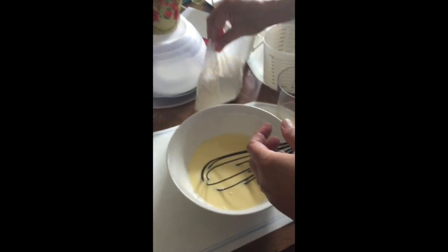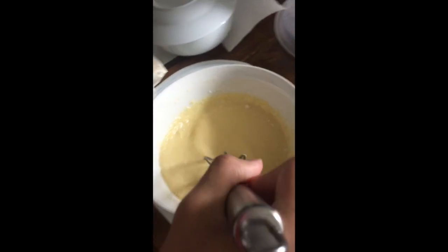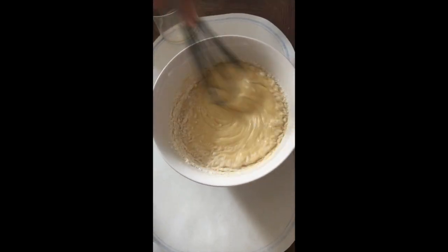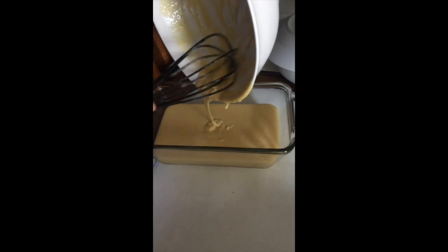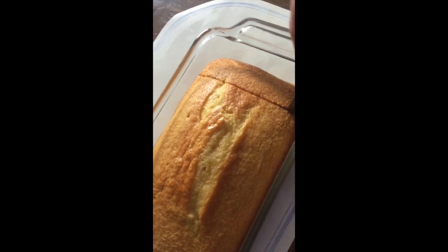You can pour the mix and it's getting up, see. So this is the finished part of the cornbread.